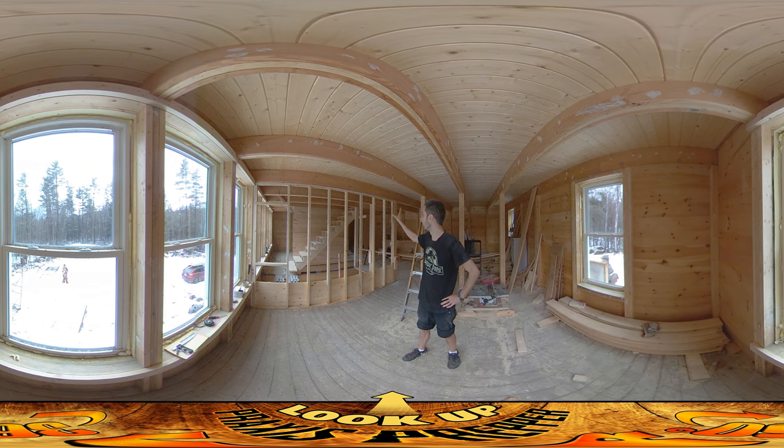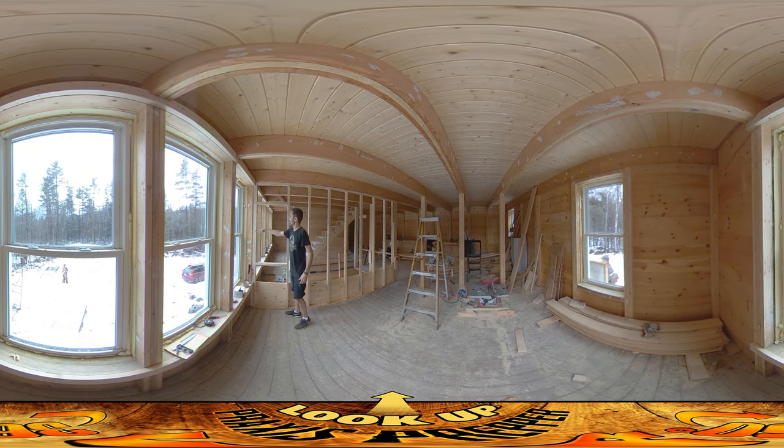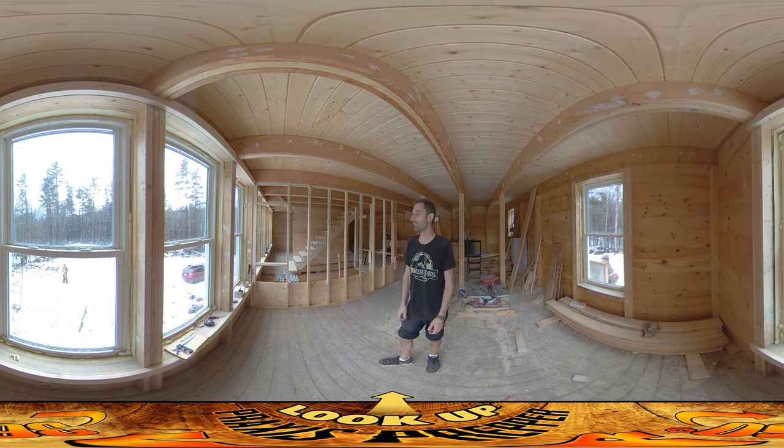The good news is things are going well — the structure's going up. This right here is going to be a window so I'll be able to open it up and access it, because otherwise it'd be all closed off down there. Things are going alright. There are the usual irritations, but that's the nature of the process — that's why I'm sharing it with you, so if you ever do it, you'll know you're going to be irritated too. Thanks for watching.